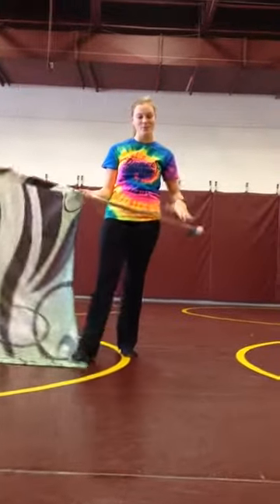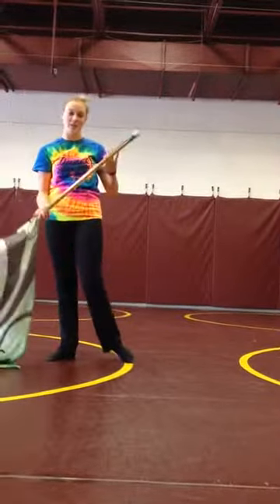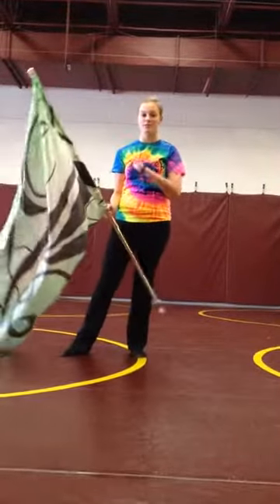So now I'm going to teach you how to do butterflies. Don't be discouraged because this is a little tricky at first, but once you figure it out, it's totally easy.